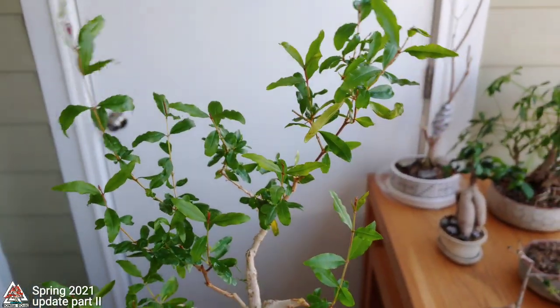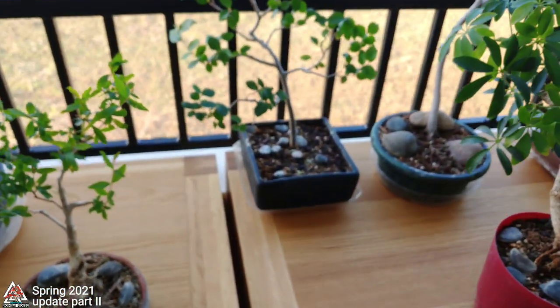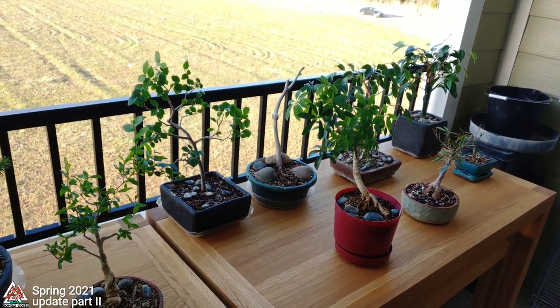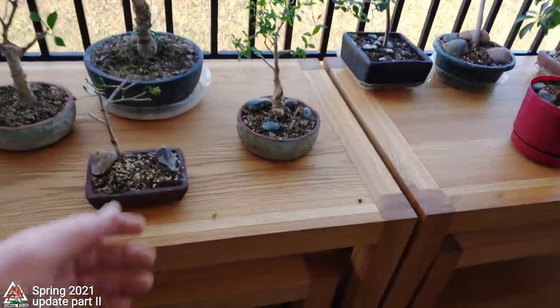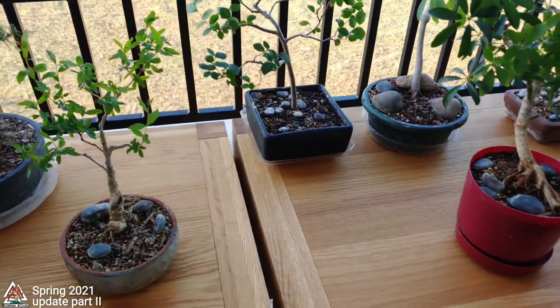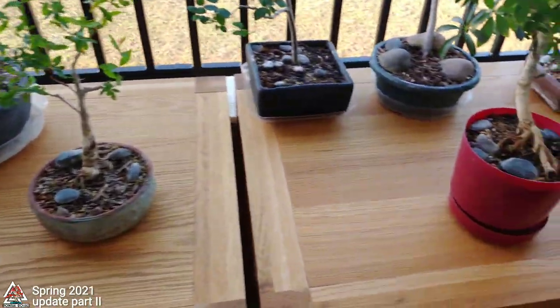By the way, this is late March — I think it's the 28th. It's too early to leave these tropical trees, even the pomegranate, outside overnight. Today it was a high of 75, but I'm going to bring a few of these back in tonight.